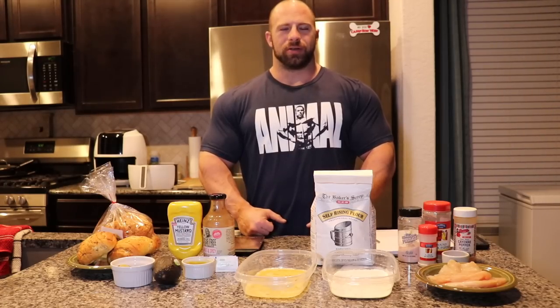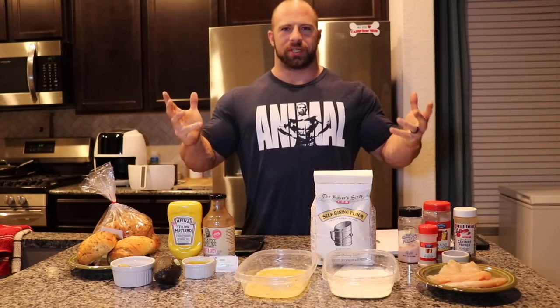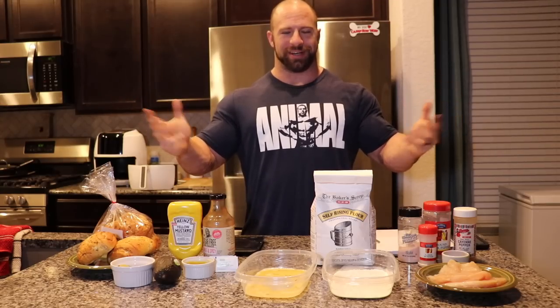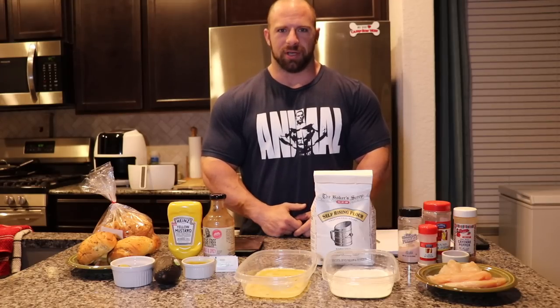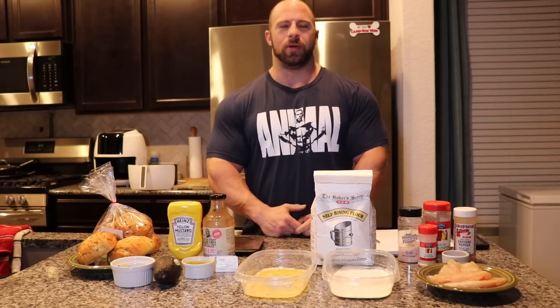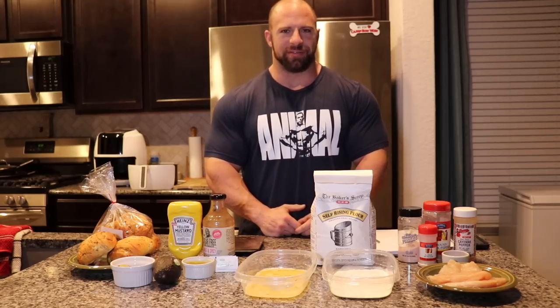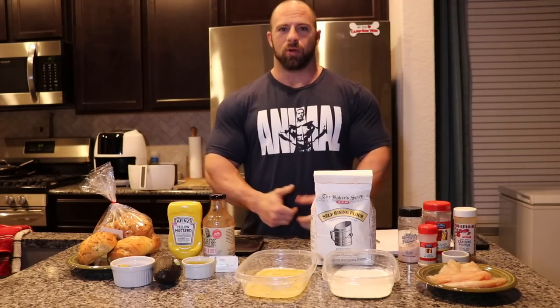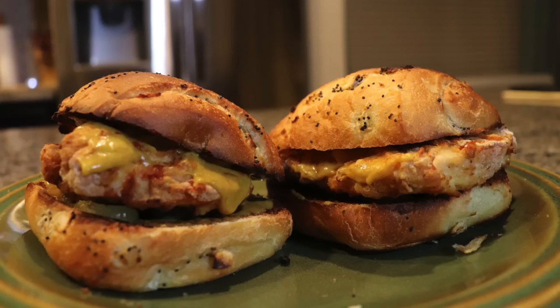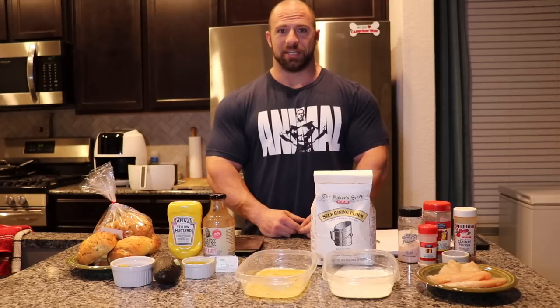Hey, how's it going guys, welcome back to Cooking in Jewett's Kitchen. If you didn't see last month's cooking episode, we did a Valentine's Day special making lasagna for your significant others, so please check that video out. But today we're going to be making air fryer crispy chicken sandwich, so let's get into this one.